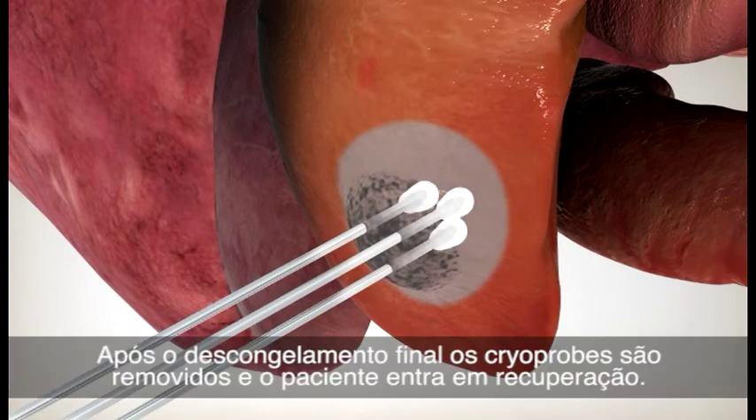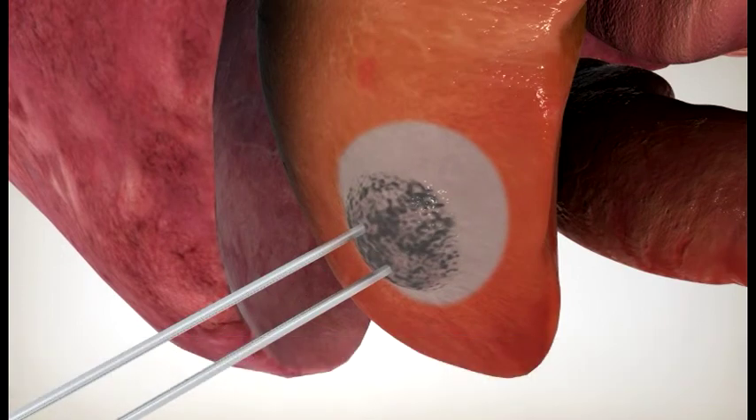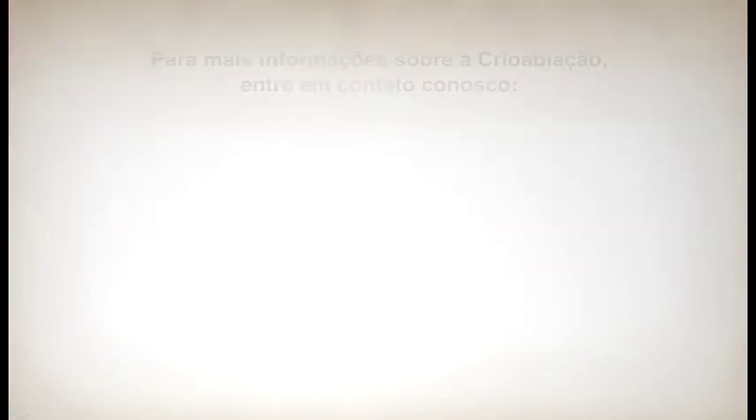After the final thaw, the cryoprobes are removed and the patient begins recovery.